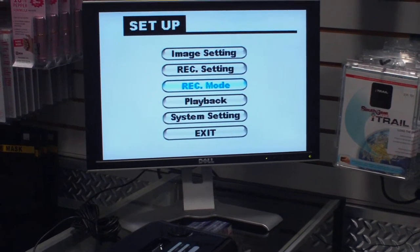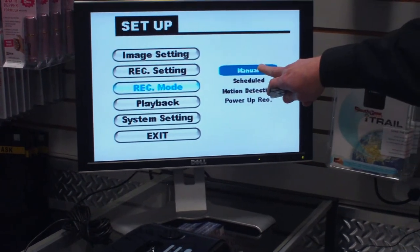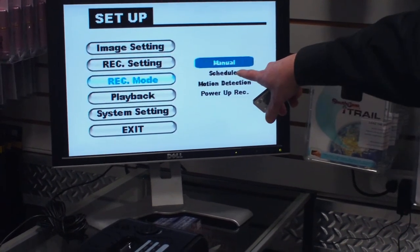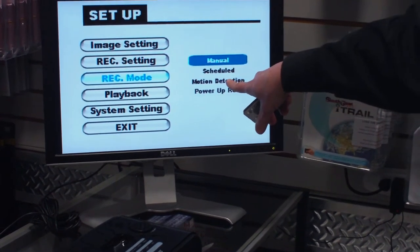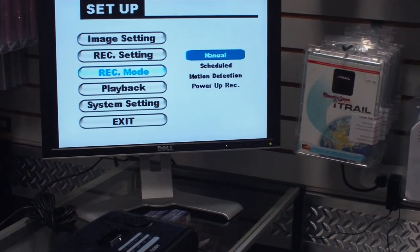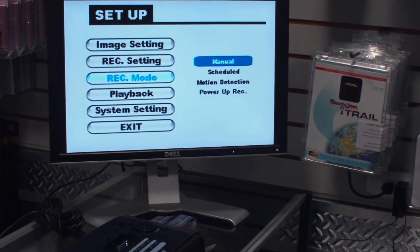Back in your main menu, in your recording mode you can set it up for manual recording, which is just a single push button to start recording. You can do scheduled time, motion activated recording, or power-up recording. With power-up recording, any time the unit has power to it, it's automatically going to start recording.